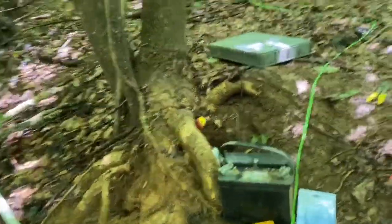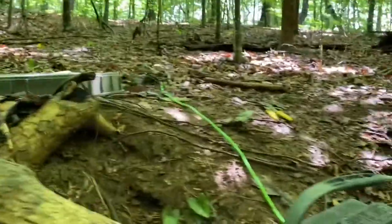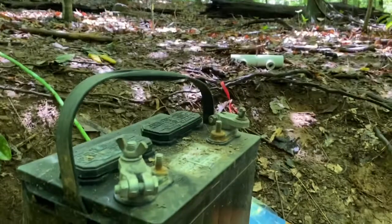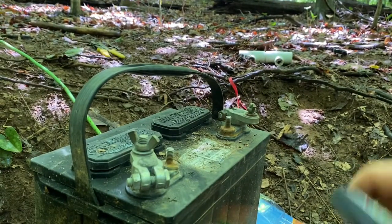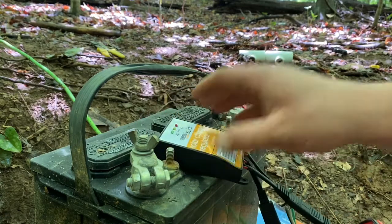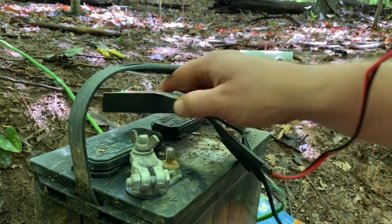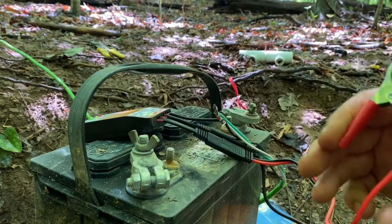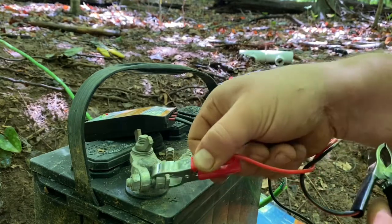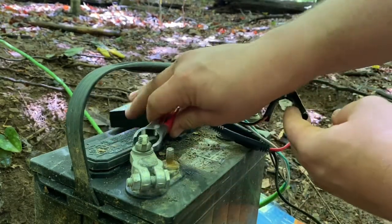The instructions say to hook up the battery first. I really want this one to work correctly — I don't want any problems with it — so we're going to follow it 100% as it says. It also notes to never reverse the polarities; that's what will burn up your rectifiers. Just make sure we get a good connection.